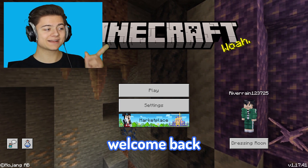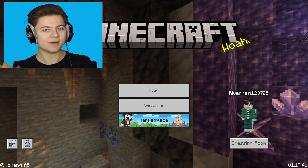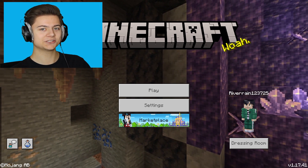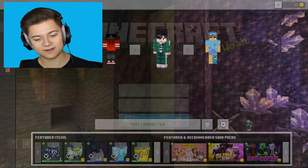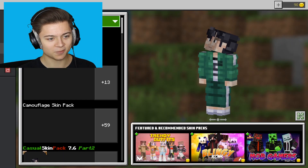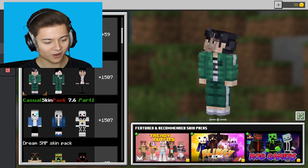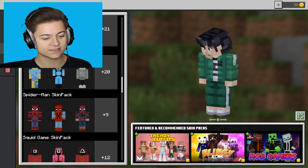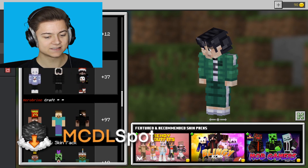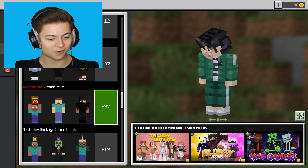What is up everybody, River here, welcome back to a brand new video — Minecraft Bedrock Edition. Have you ever wanted to be Herobrine in Minecraft? Then be sure to watch this video because I've actually got the best skin pack ever for you guys. Let's head over to the dressing room and check this out. You're gonna be able to prank your friends so hard with this pack, or at least just have a cool skin pack after you download the link in the description. This is seriously one of the best skin packs ever.